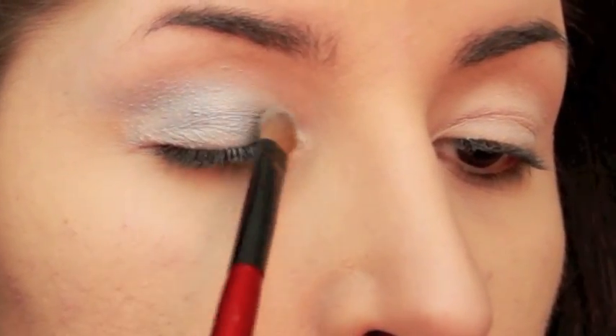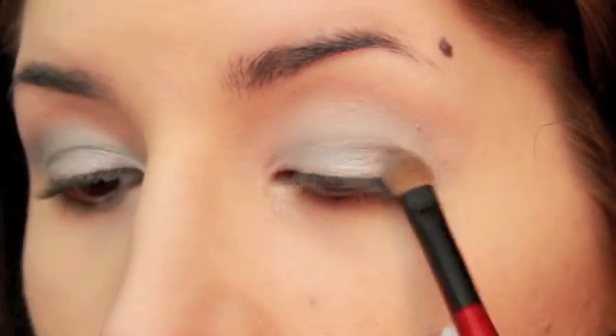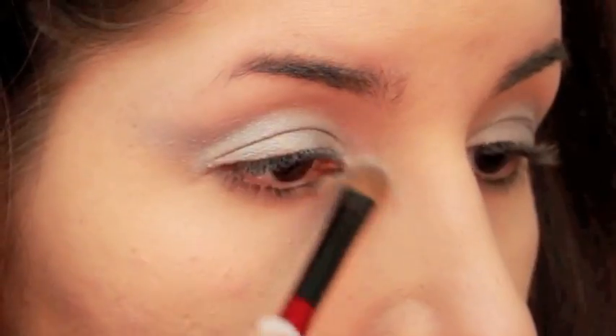I went right on top of that white with a silver eyeshadow — you just want to pat that on. Then I applied a matte white eyeshadow to the inner corners and extended that down a bit on the sides of my nose.